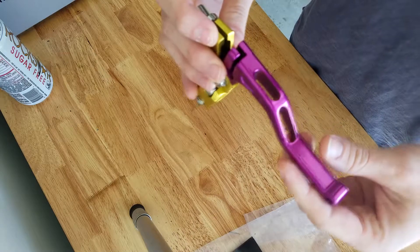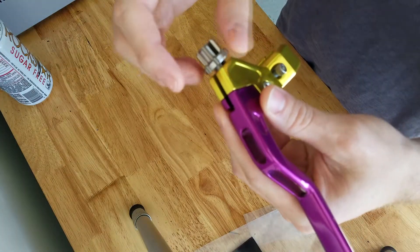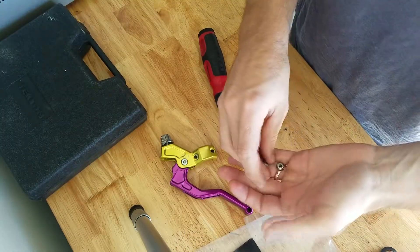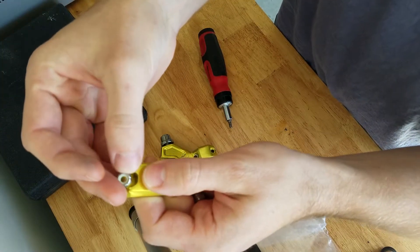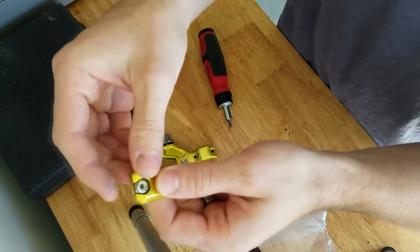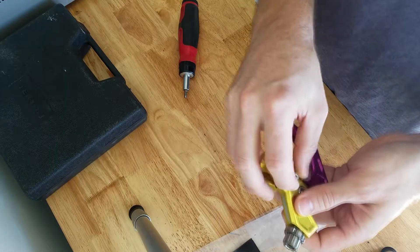Gonna take a closer look at this, see what's going on inside. I'll show you why everybody's going crazy for these things. All the hardware is stainless. And if you notice the machining here, the nut actually fits in there and it's captive, so you don't have to have a wrench on the back while you're screwing on the other side.